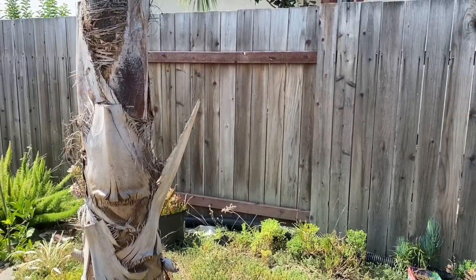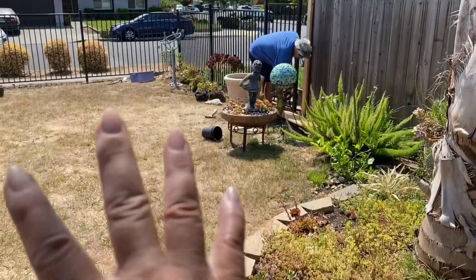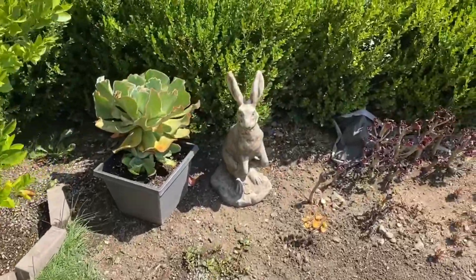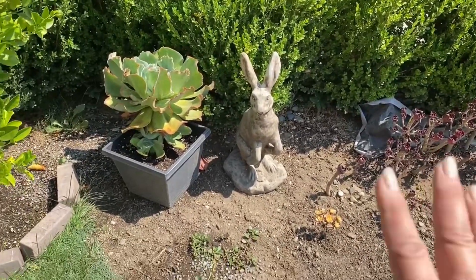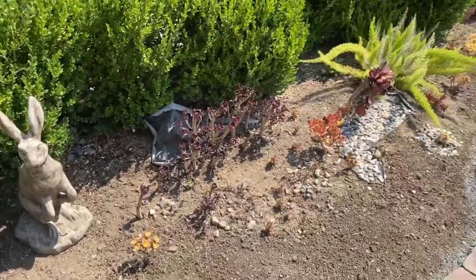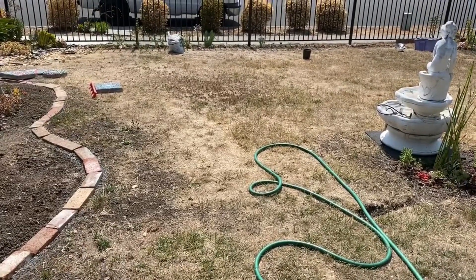This fence wasn't here before — we had to redo all this, and I can show you a picture of what it looked like when we first moved back in. It was full of trees and stuff. Since I have the bunny theme, the theme is going to be a mosaic of the hare. I'll have to look for a line drawing to help me out with that — I think I found one, I'll show you when I'm done.